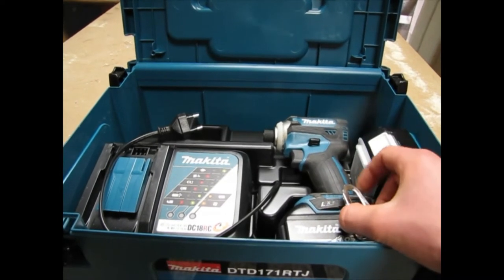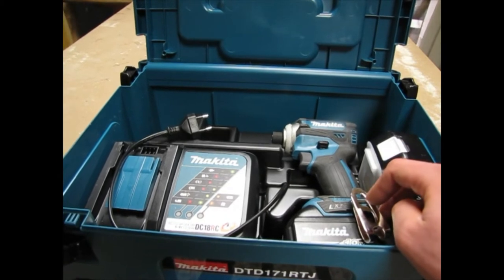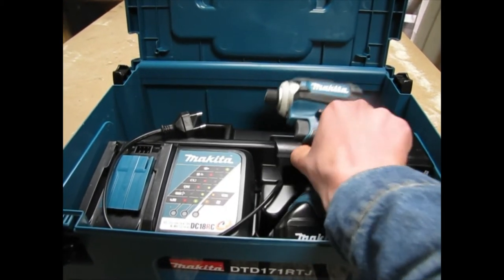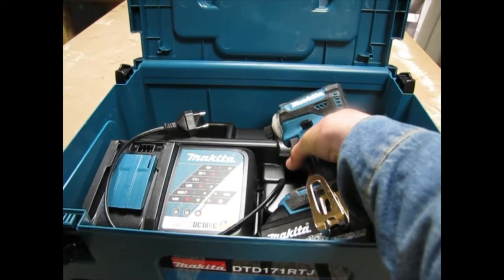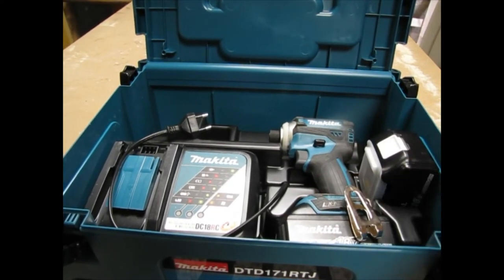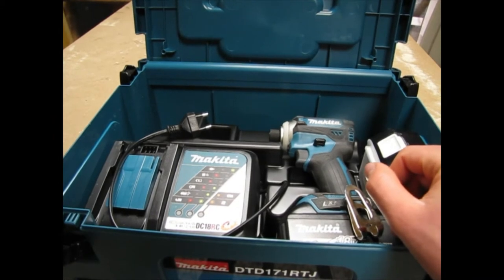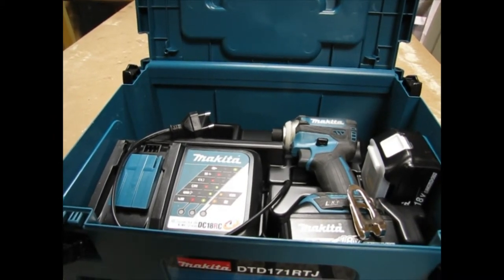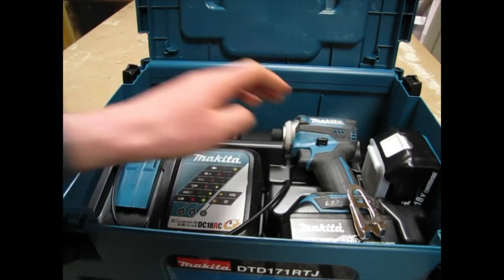I did consider importing this impact driver from Japan and getting the colored version, but I really like the Makita blue. And because I bought it here it has a warranty, and the price of this whole kit wasn't that much more than had I imported it from Japan. Maybe one day I'll import one of the latest and greatest models from Japan, but I really like the Makita color.